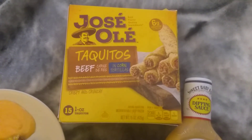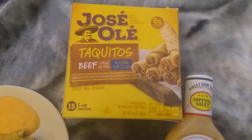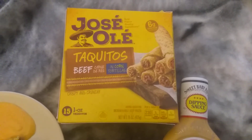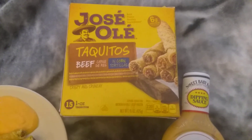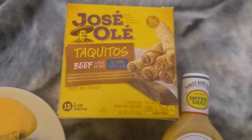These look pretty freaking good, not going to lie. I'm pretty sure I've had these before. I like Taquitos, they're really, really good. I usually get them at Taco Bell, back when Taco Bell used to sell them — which they need to bring back because they're addicting as all hell. And I usually get them at Mexican restaurants too.